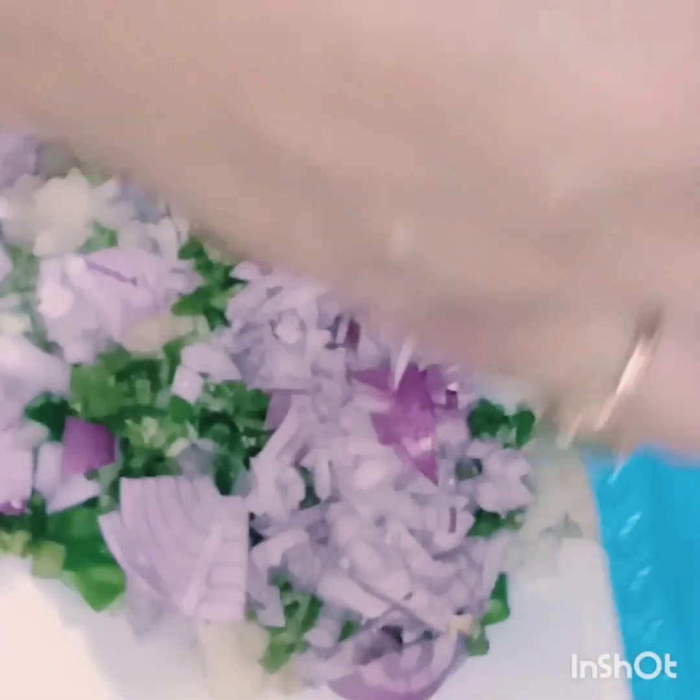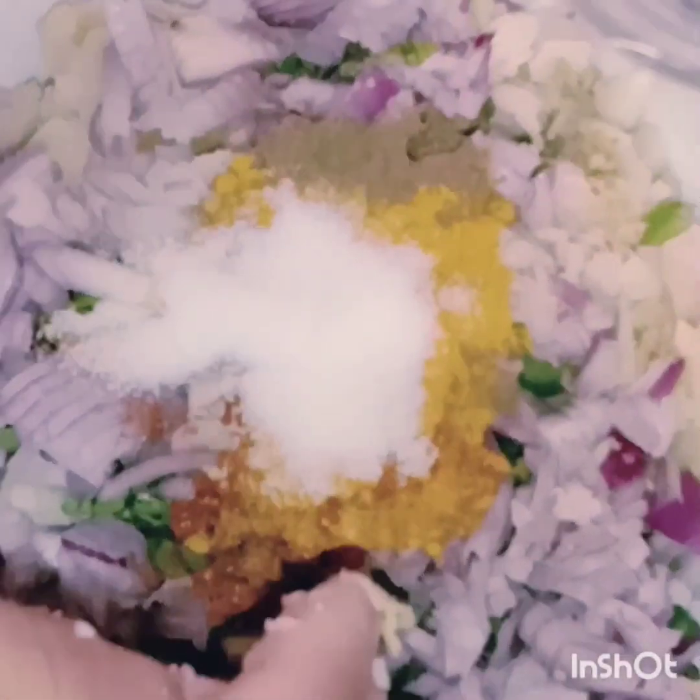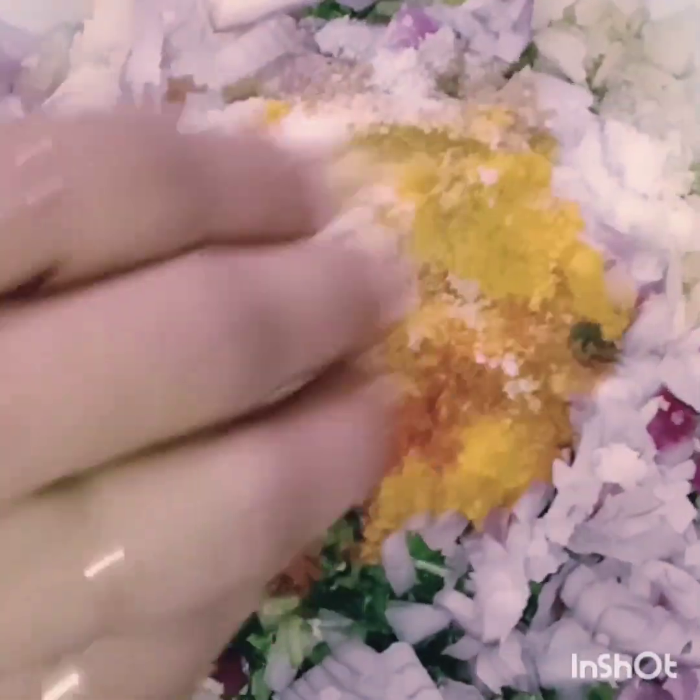Let's mix the ingredients. We will mix all the ingredients after putting them in the pot so that all the ingredients are mixed into a soft dough. We will add some flour so that it will be crunchy, and then mix it well.